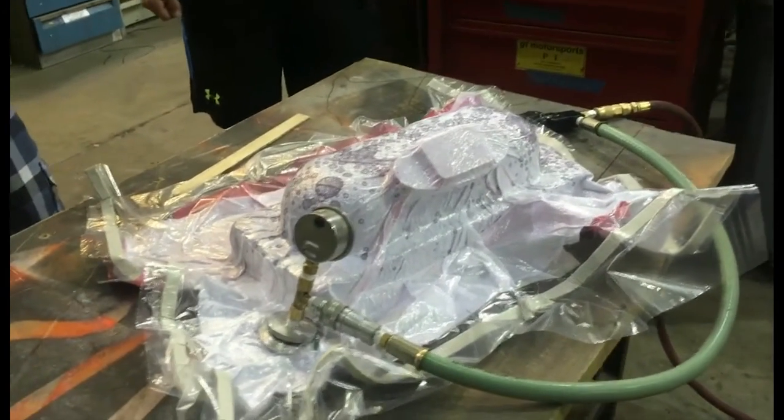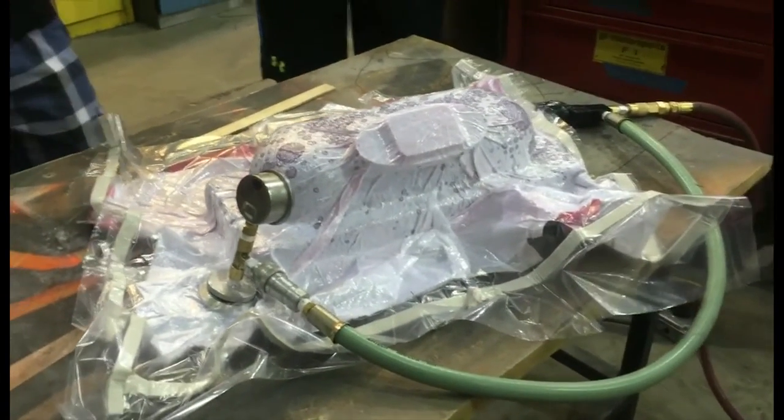The part is left to cure for 24 hours. Once it is pulled out of the mold, it's ready to be used in its proper application.